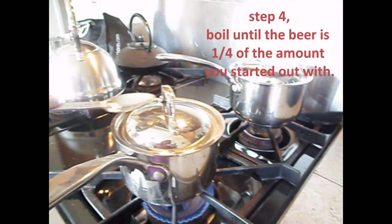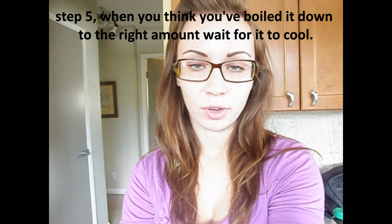After you've poured it into the pot, you have to wait for it to boil until it's about a quarter of the amount that you started out with. Now we just have to wait till it's not boiling hot. Okay, now we're going to pour it back in the beer bottle and see if we actually have a quarter.